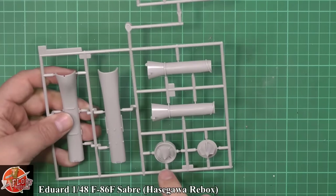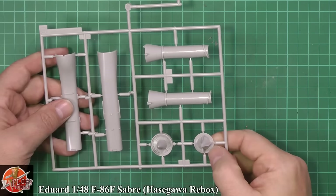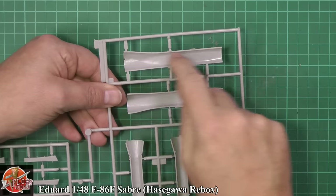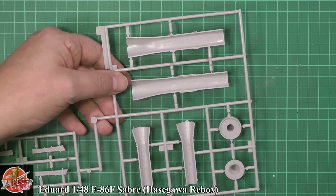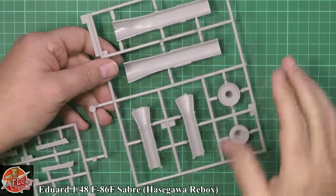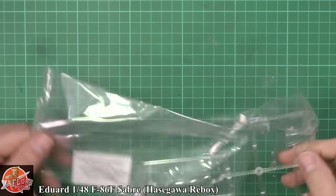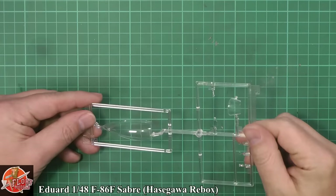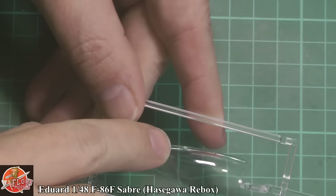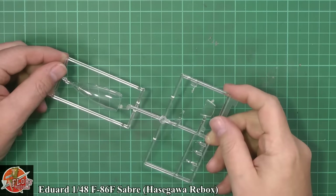Down here we've got the intake system with nice blade details, a shock cone on the front, and then the exhaust with back-end compressor blades. You do have ejector pin marks through the intake — but a skinny stick in there would do the trick with no problem. The tailpipe you could address, but if you're using FOD covers you won't need to. The clear parts have a very fine centre seam and the striping down the back end is moulded in. The front canopy is beautiful crystal clear with no problems whatsoever on any of those parts.